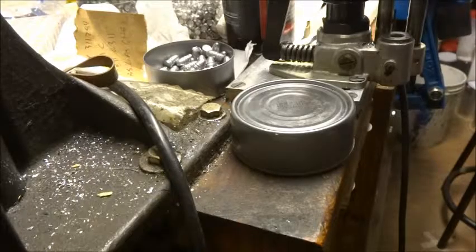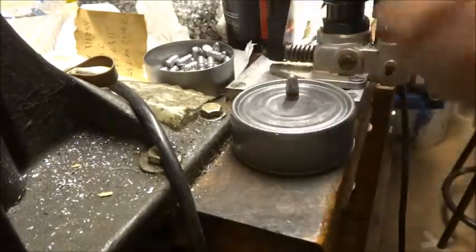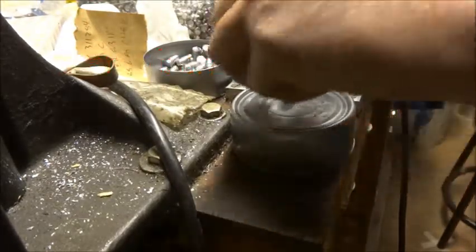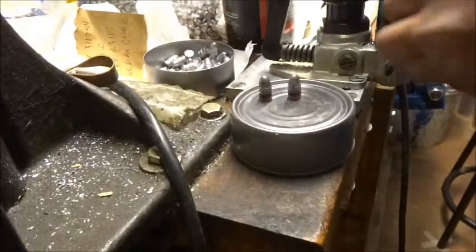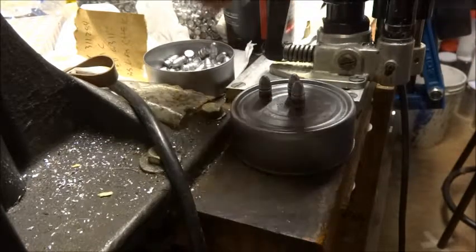When I'm lubing and sizing cast bullets, I often will stand them up on a tuna fish can. And then when I have enough of these, I'll set that over next to my press and load them.